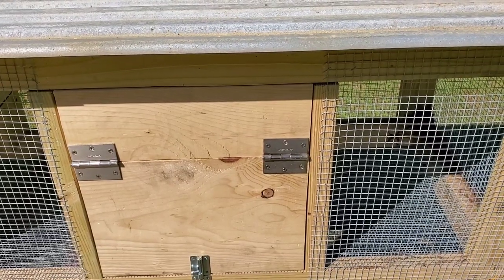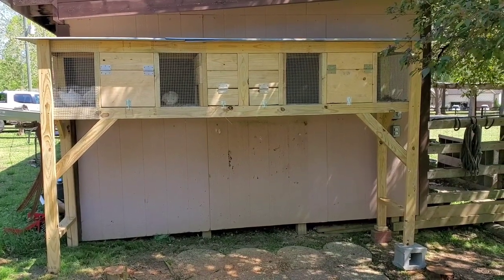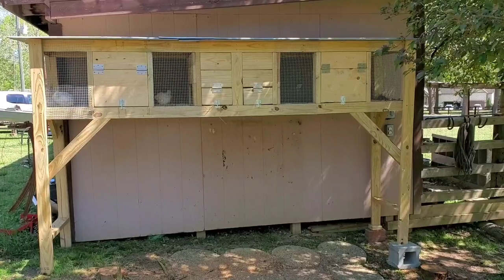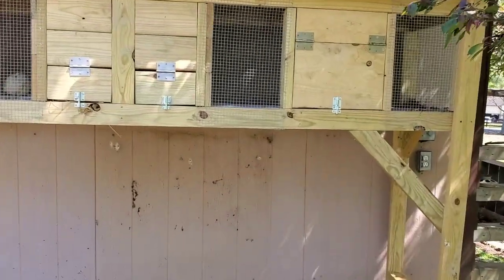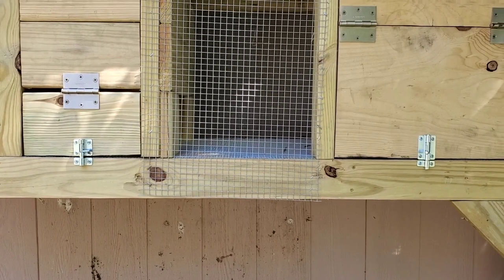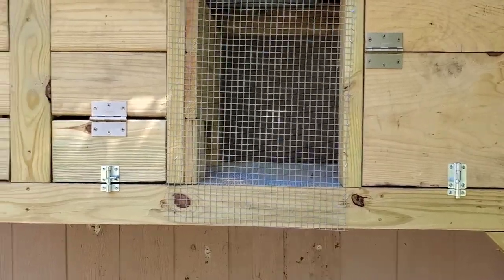Here's the finished product. Got the legs on, got some supports in there. I've actually already got quail in the left one. I know it looks a little high, but I put it where when I reach in these doors it's right at shoulder height for me — that way I'm not stooping over to pick up eggs or put water in.